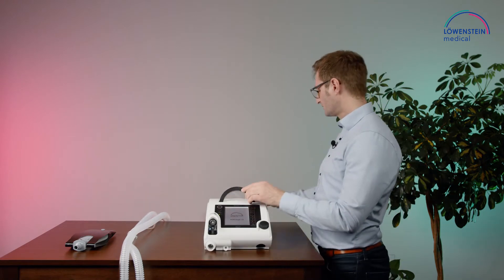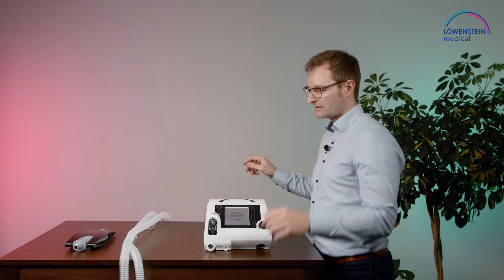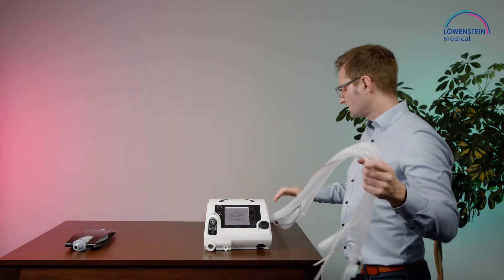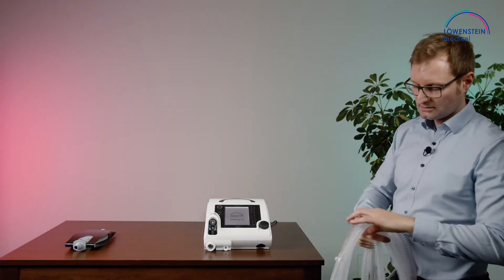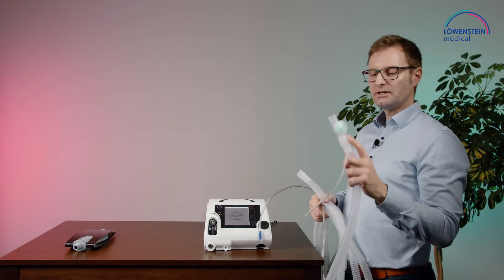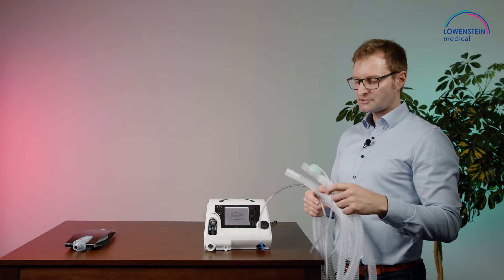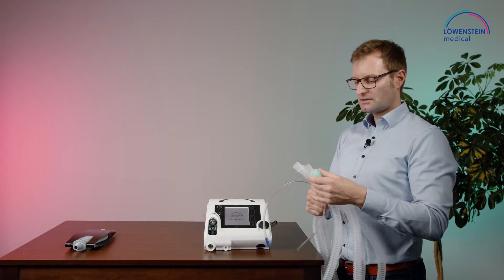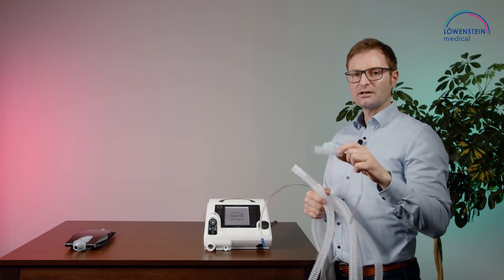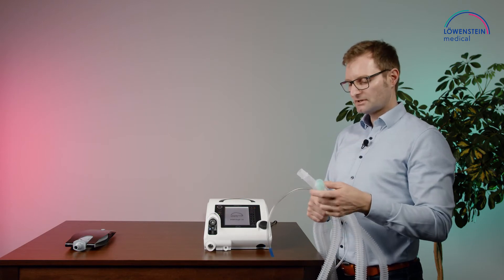Now we can connect the circuit. In the double circuit delivered together with the device, the exhalation valve is already installed on the circuit. If you use other circuits like heated circuits, you can order these valves separately.